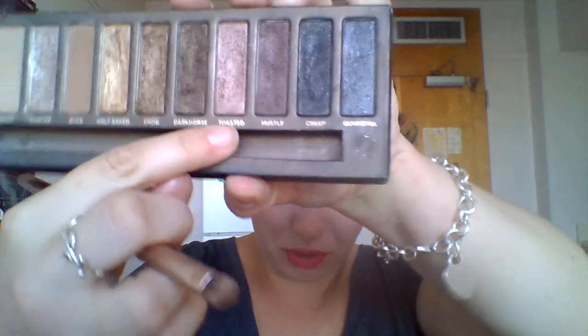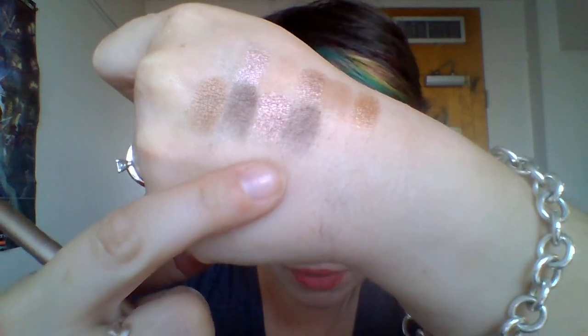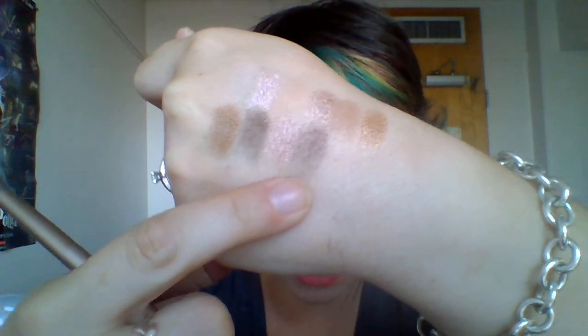The next one is Hustle, which makes a great pairing with Toasted. This is a little less shimmery than the others — I'd call this one probably more of a satin. It doesn't really swatch well with the brush either. It's kind of a red-toned brown. Nothing too special, but it goes really well with Toasted.